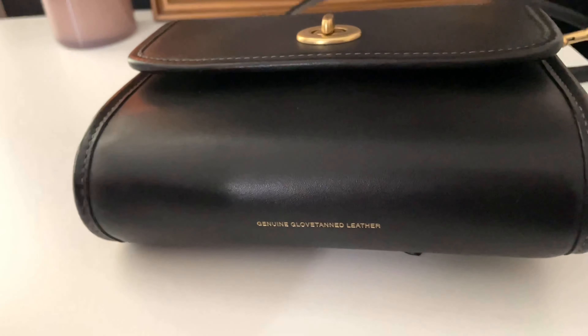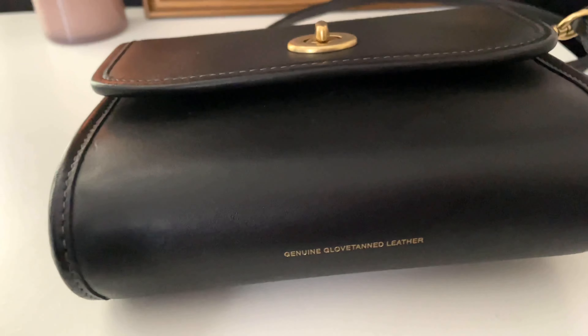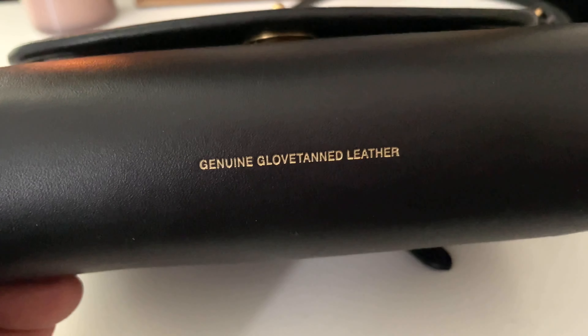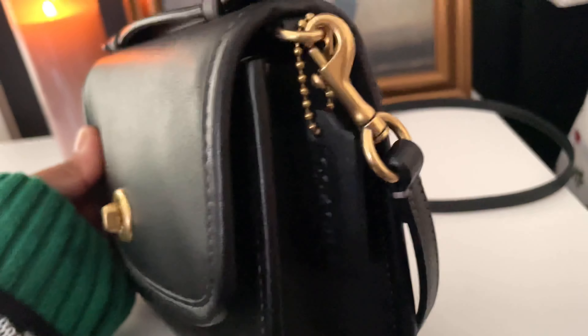I don't know if you guys watch Hello Catwalk City — she does luxury handbag reviews and all kinds of stuff. She has a video on the history of Coach; it's very interesting, I'll link it down below. She talks about how they do the glove-tanned leather, it's really cool. Definitely watch that.